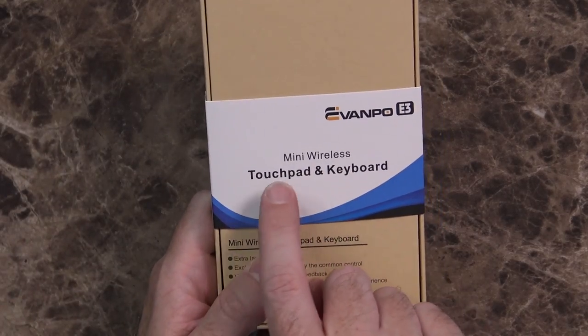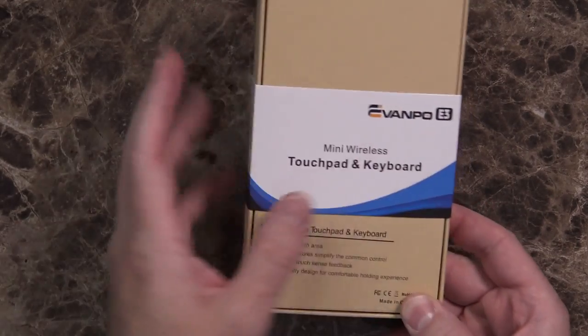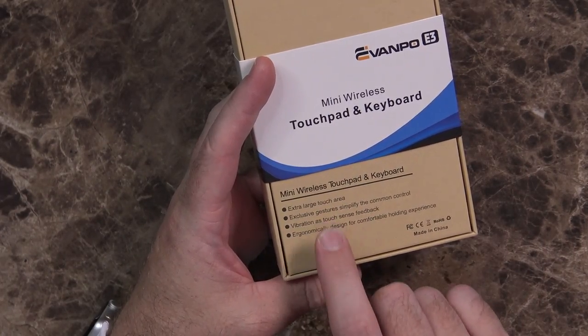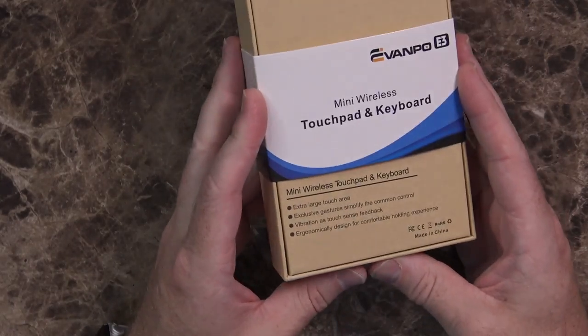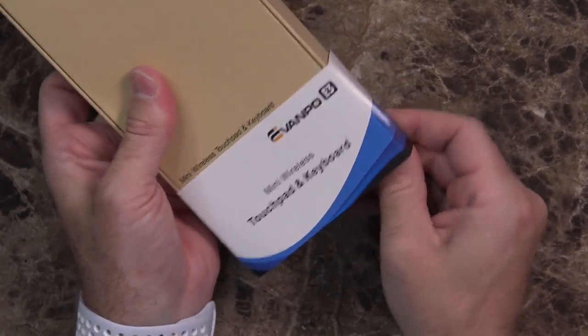Today we're going to take a quick look at a tiny little mini wireless touchpad and keyboard. You can see from the size of my hand just how small this thing is going to be. It's sort of a two-in-one with an extra-large touch area, exclusive gestures to simplify common controls, vibration, and ergonomic design. This is the EvanPo E3 mini wireless touchpad and keyboard.